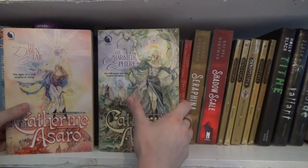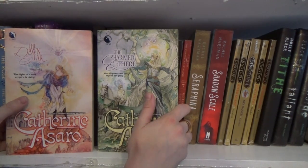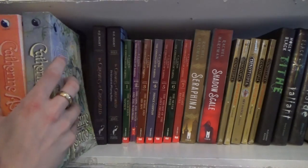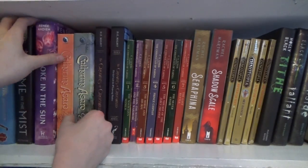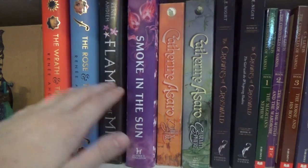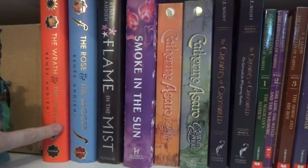This is another series I haven't read, but both books were $1 so I couldn't not get both of them. I think this one's book one — I'm not 100% sure, but the covers are just gorgeous and they were $1. And here we have Smoke in the Sun and Flame in the Mist, and then Rose in the Dagger and Wrath in the Dawn — all of these are by Renee Ahdieh.